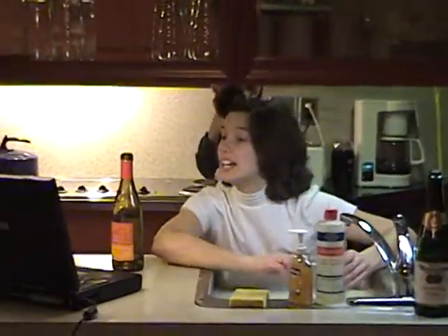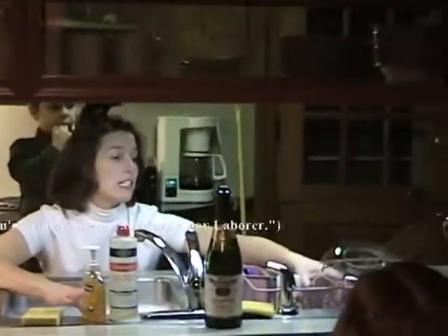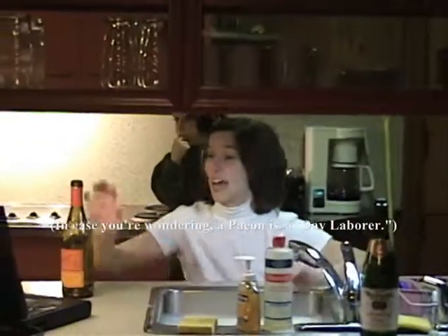Then, finally, you dry it and put it on the rack. Well, actually, I have helpers to help me dry, so I just put it on the rack.